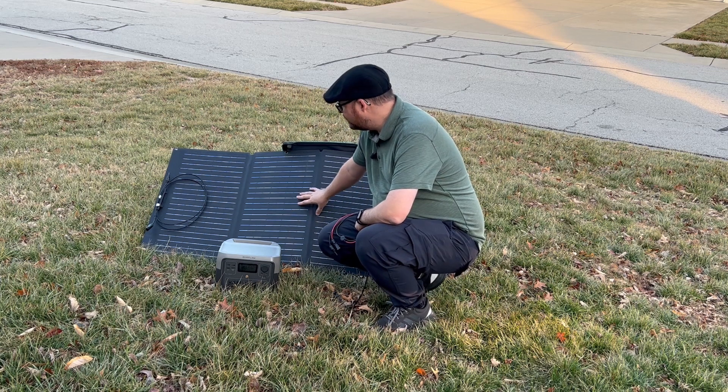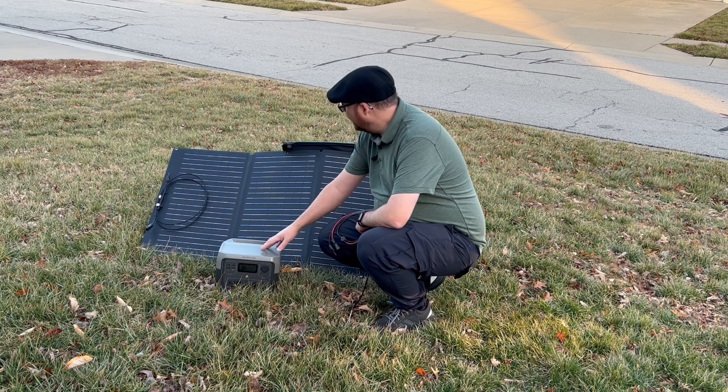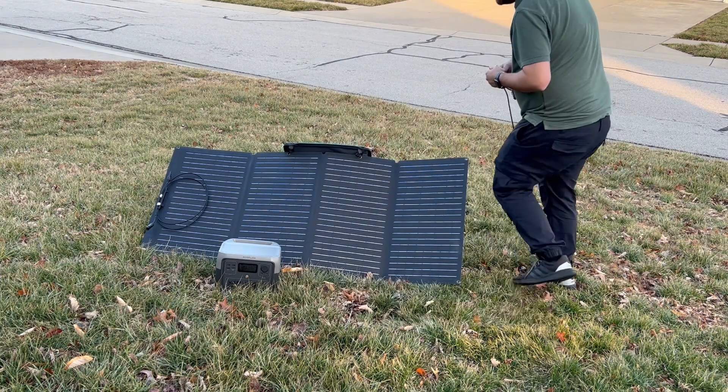The nice thing is that you can hook up the 160 watt solar panel, which is part of this bundle. So you get the EcoFlow River 2 Max and also the 160 watt solar panel, which has a high efficiency rate of between 21 and 23 percent.